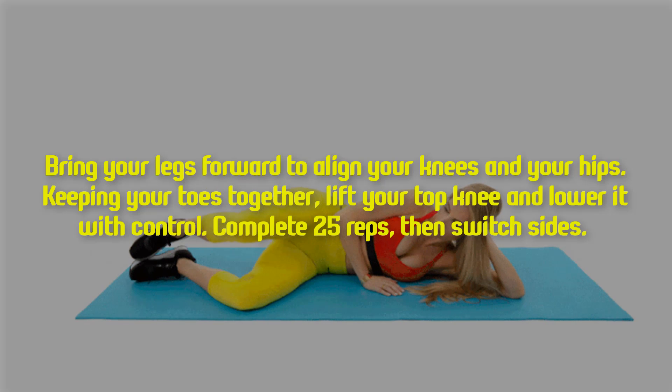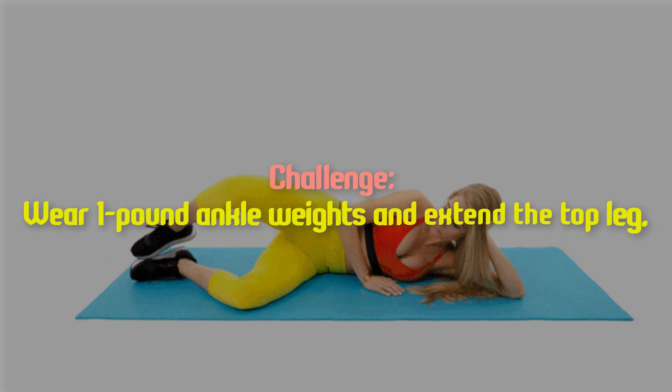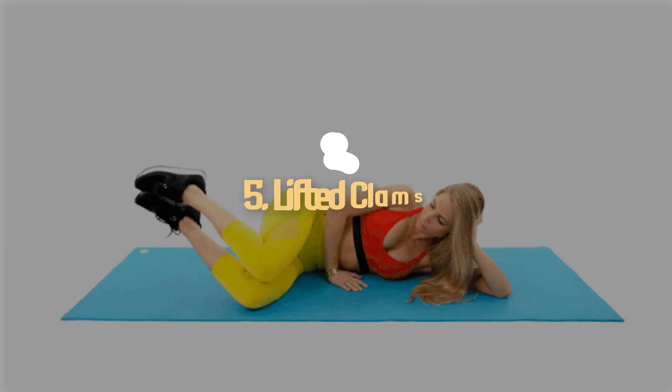Complete 25 reps, then switch sides. Challenge: wear one pound ankle weights and extend the top leg.